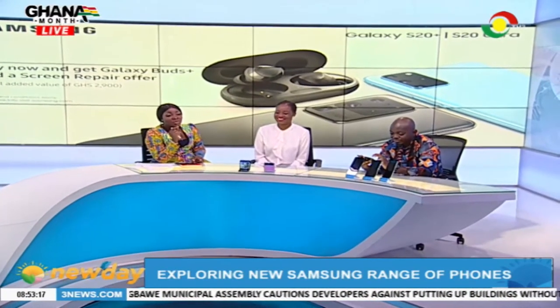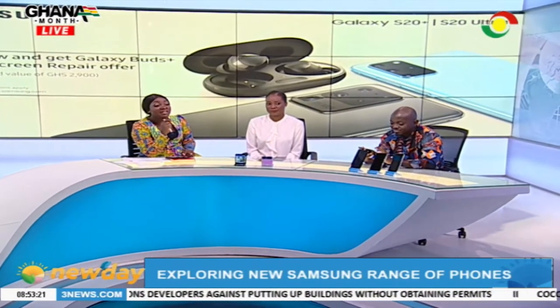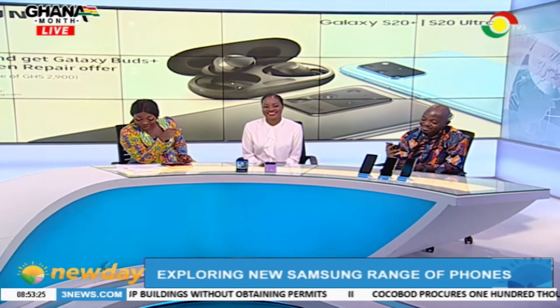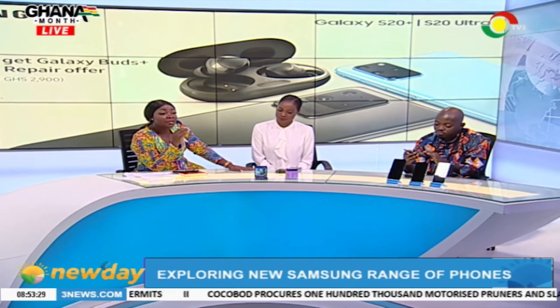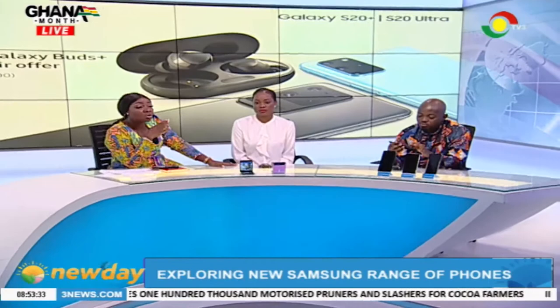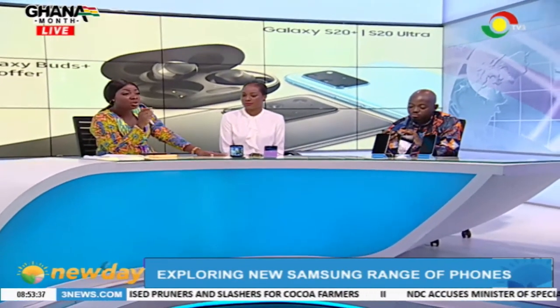If you love me, get me the Samsung S20 Ultra — it's going for 6,999 cedis. Show me some love, people. So we are running out of time, but you can get any of these Samsung S20 devices — S20, S20 Plus, S20 Ultra — at any Samsung authorized dealer shop.